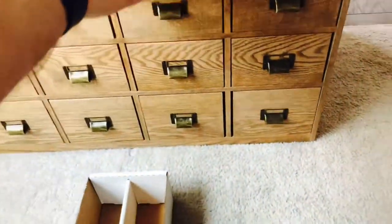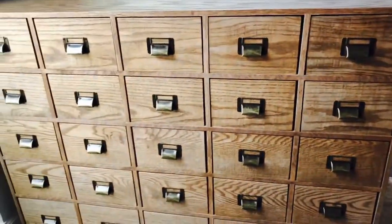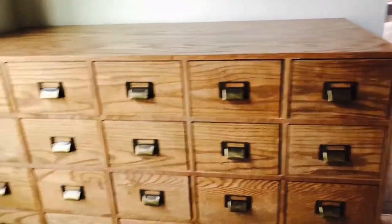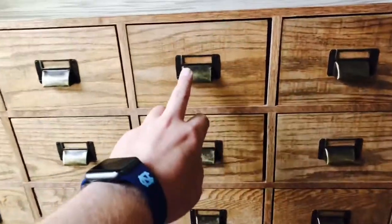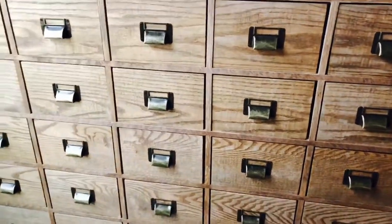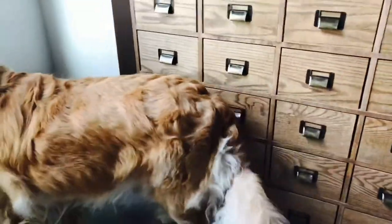To cut down on cost, the material is pine. My uncle did make sure that the grain was the same going across, which is really cool. I found the handles on Amazon and got a great deal — a bunch of them for less than twenty dollars.